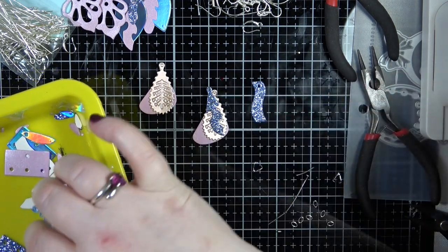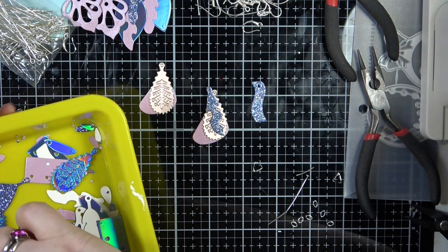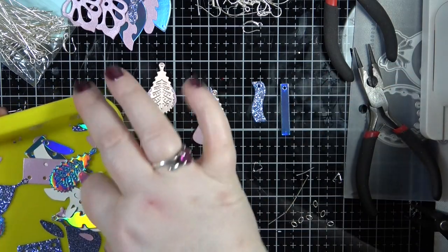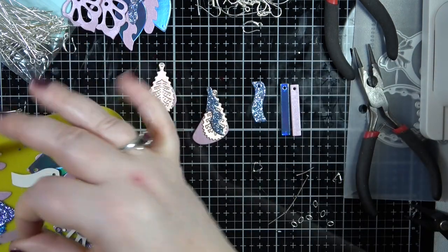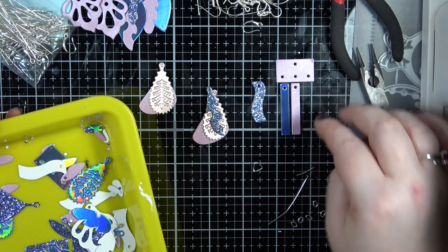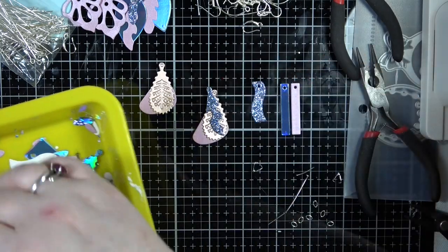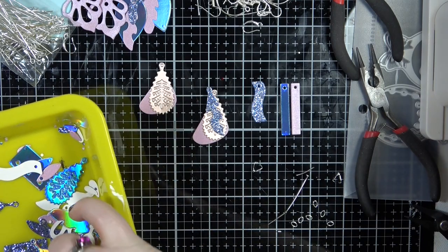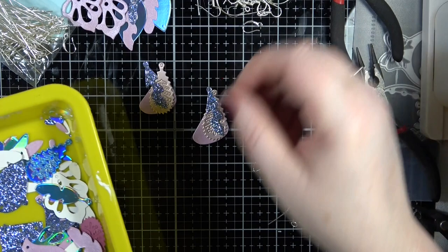I like those ones as well - they'd look nice as a simple plain earring. We also have this style too which would look nice. You could do three layers in theory, but these ones I just don't like and I can't see myself using them or making them up. I just don't like them - however, I love the others.